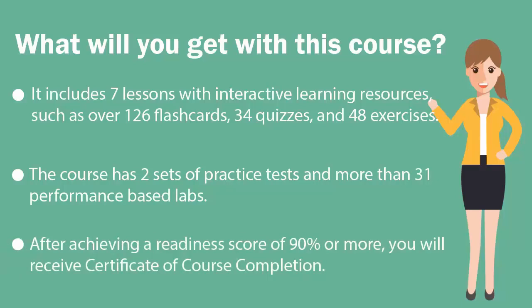Finally, once you achieve a RedNet score of 90% or more, you will receive the certificate of course completion from UCertify.